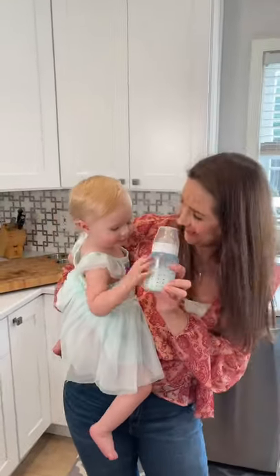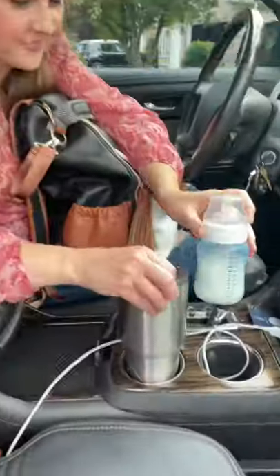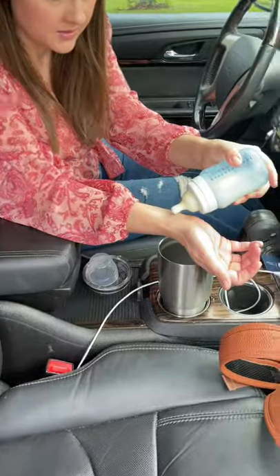This is seriously the best hack for warming bottles on the go. You need to try this. Just grab an insulated tumbler, fill it with warm water. It's going to stay warm all day for you. So whether you're in the car or on the go, just put your bottles in. Warms it up perfectly every time.